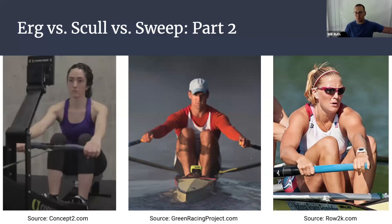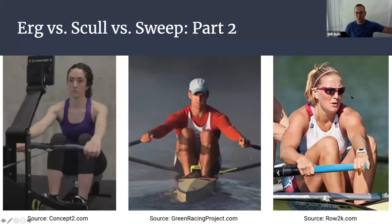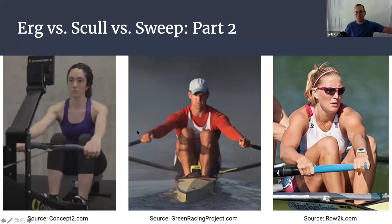When it comes to understanding what we're going to do with strength training for sculling, we need to start with an understanding of what sculling is — basically doing a needs analysis of the specific performance demands. I have shown this picture to a bunch of different people and gotten reactions of 'I didn't realize these were that different.' On the erg it's a very straightforward reach. Our sculler here is doing a good Craftsbury hug-the-horizon position. And then our sweep rower is doing something entirely different with a rotational element that we don't have in any of the other disciplines.